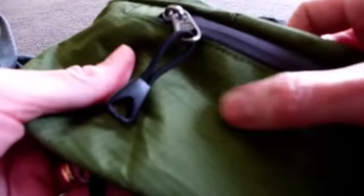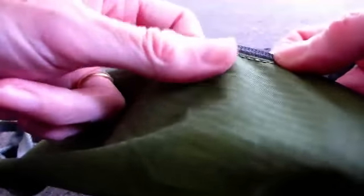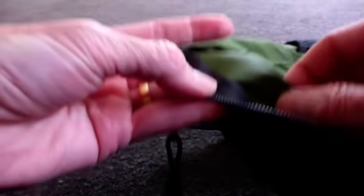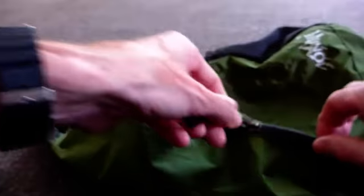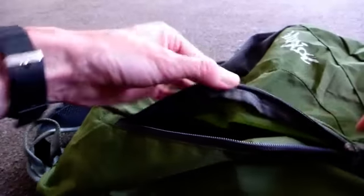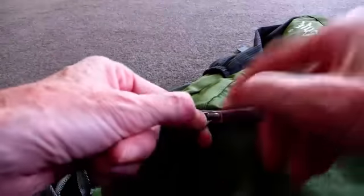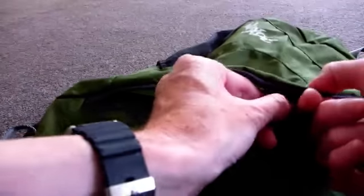It weighs very little and is made from a good strong ripstop nylon. It is also shower proof — it will withstand a heavy shower. I haven't tried it in torrential rain but it certainly feels tough and fairly waterproof. The stitching throughout is good, the zips are nice and smooth, and there are no threads or fabric that will catch in them.